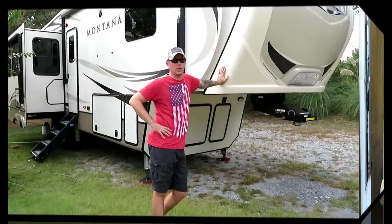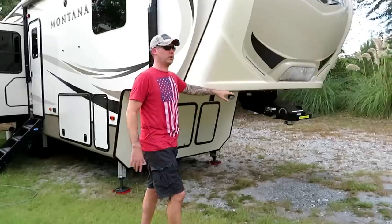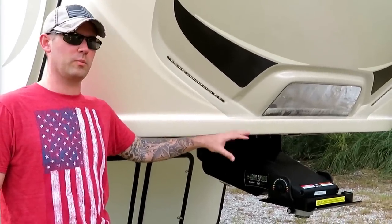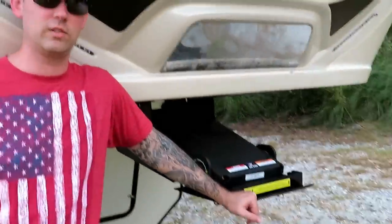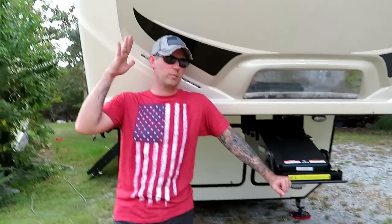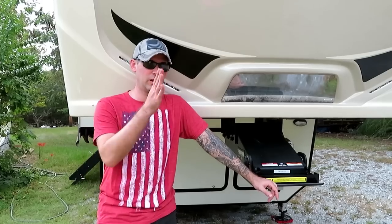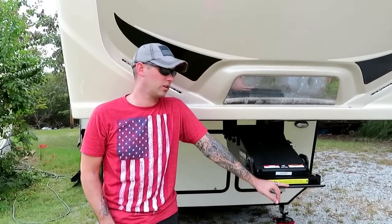Now we're outside. First, the hitch pin — the Road Armor Trail Air keeps it from bouncing around with a thick piece of rubber. We learned the hard way that we have a slider hitch because we have a short-bed truck, so when making tight turns the front cap doesn't hit the back of the cab on our mega cab truck. The catch plate has to be perfectly aligned with the hitch before you hook up.